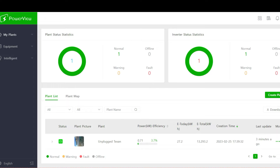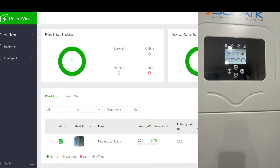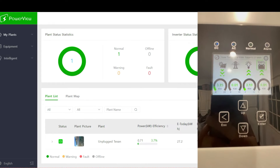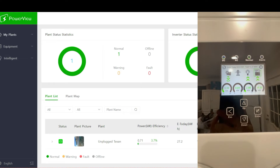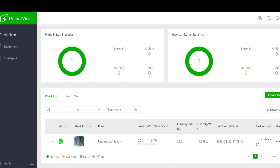Today I'm doing a short video on the Solark 15k all-in-one whole home hybrid inverter that I use at my house to run my entire system — specifically what the iPhone app or desktop app looks like, and how you can monitor it and make adjustments to settings from anywhere you have an internet connection.